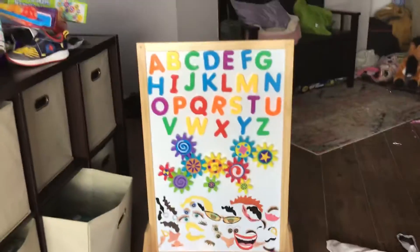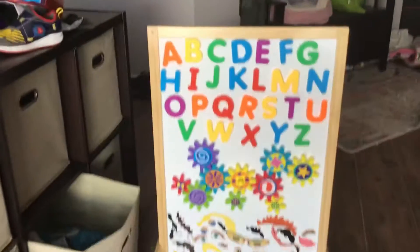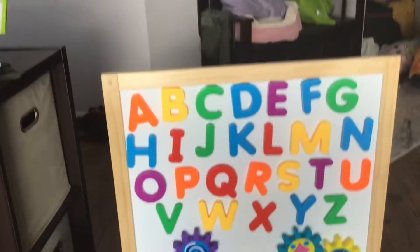Hey guys, welcome back to my channel. Today I'm going to show you Zoe's whiteboard. Here is my alphabet — Kyle got this for his birthday and I'm showing it off for him.